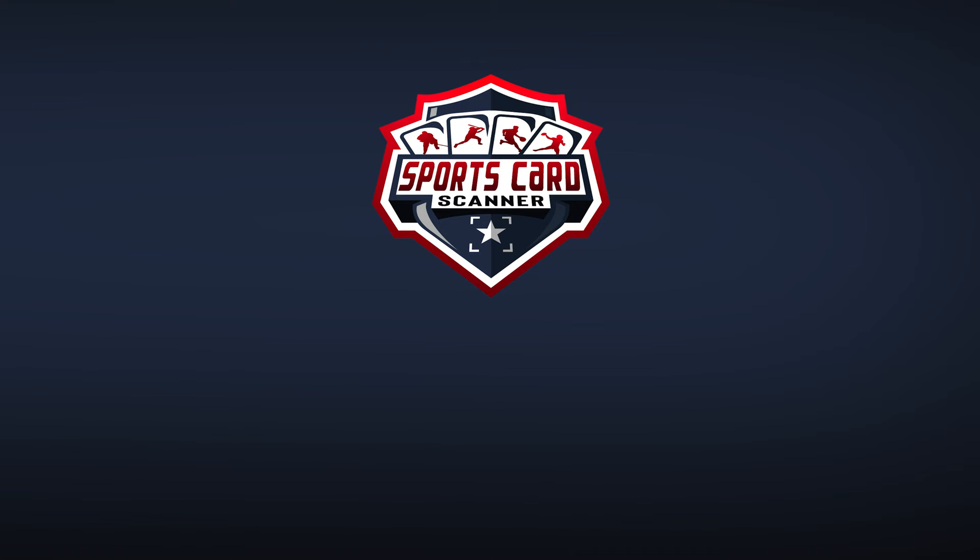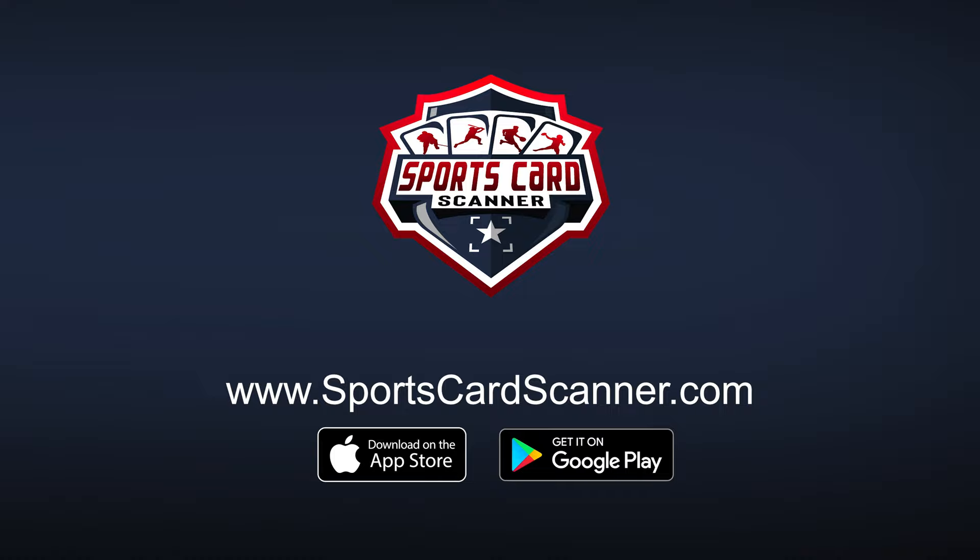Sports Card Scanner — built for collectors, by collectors. Download the mobile and web app today and manage your collection like a pro.